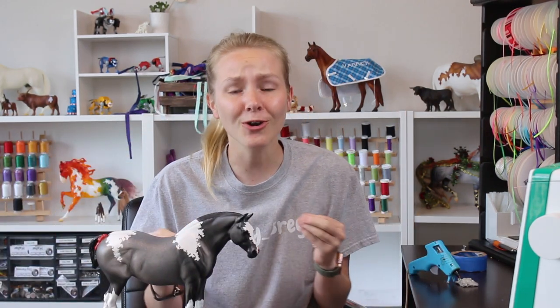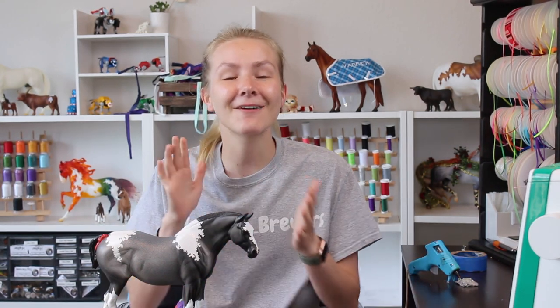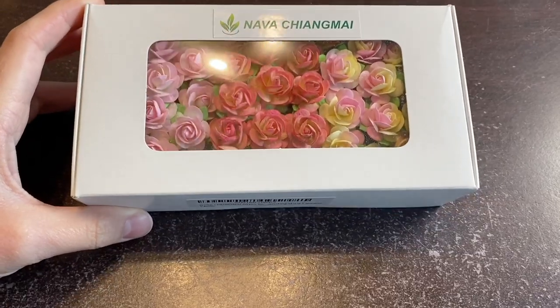Hey y'all, it's Infinity Briars here, and in today's YouTube video we are going to be taking Infinity's guide to flower crown making. This has been heavily requested because if you've seen any of my videos, you know that my beans rock some adorable flower crowns. So today I'm going to be teaching y'all how to make your very own flower crowns — they're by far my favorite thing to put on my ponies. Without further ado, let's dive right in.